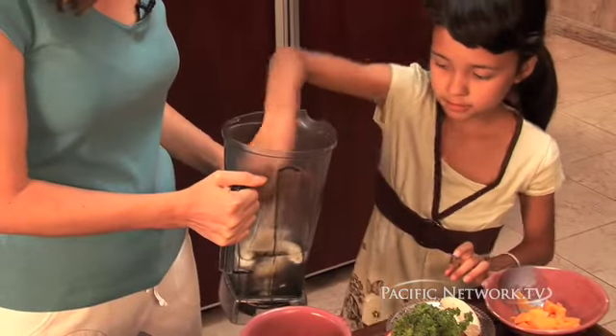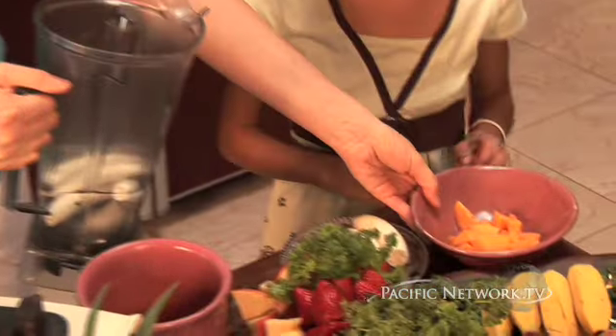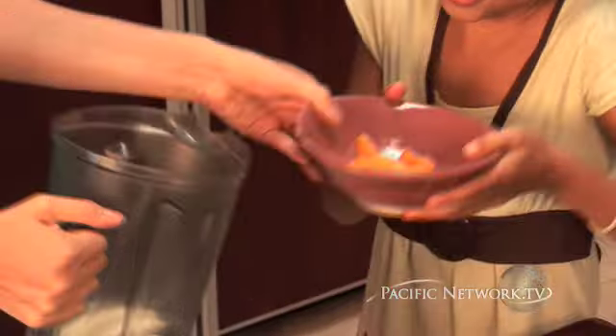We're going to go ahead and put in some papaya. This is beautiful Hawaiian papaya. Go ahead and put that in.